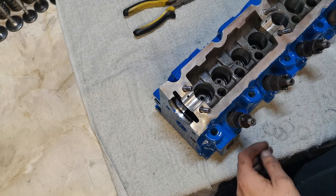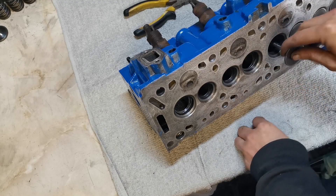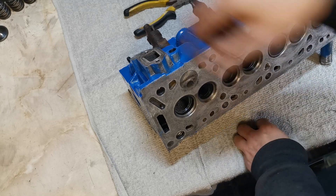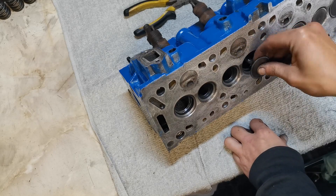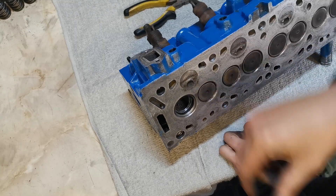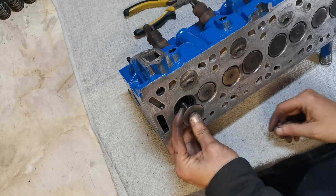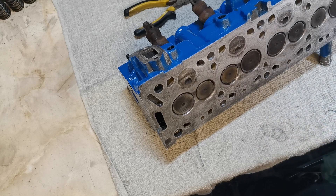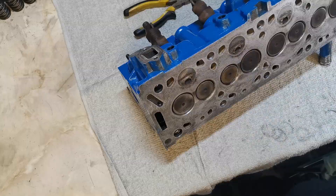We'll get some oil on the top of the valve stem oil seals so the valves don't go in dry. When you push the valve in, I'm just rotating it back and forwards so I don't put too much pressure on the seal — then it slots straight in nice and easily. By putting that lubrication on there it saves splitting the new seals, and that's the last thing I want because I haven't got money to buy replacements. That's done — we'll turn it back over and put the springs back on.